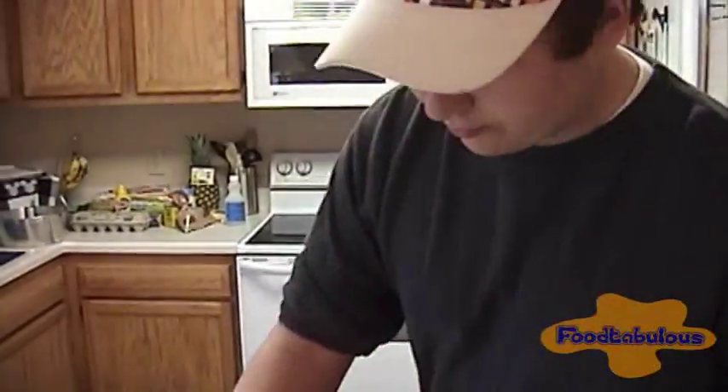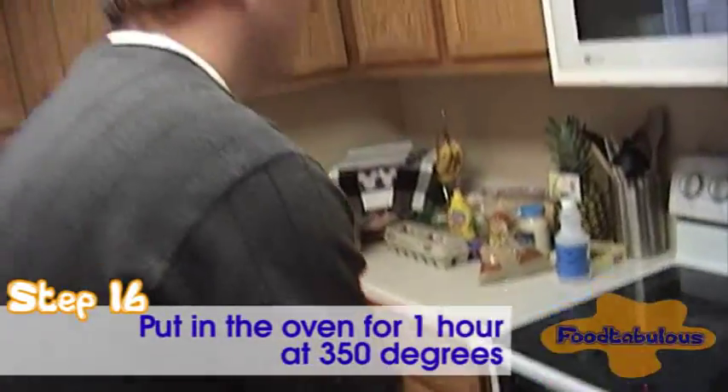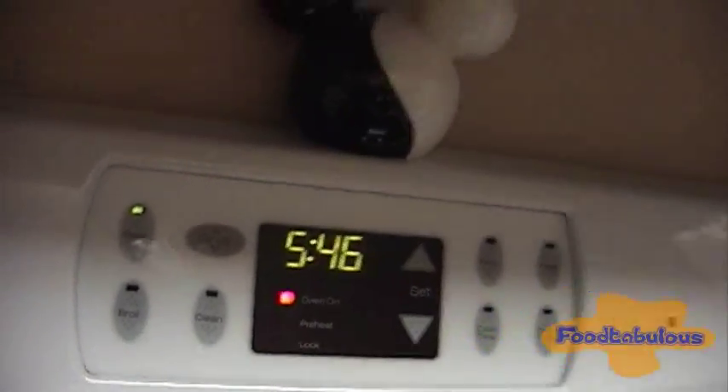So now we are going to take this to our preheated oven. It's nice and heavy. You are my slave — put it in. And now we are going to let it cook for an hour. Ham balls.